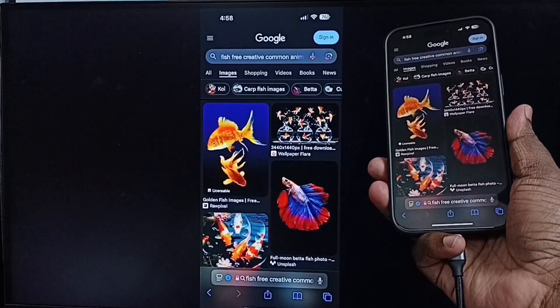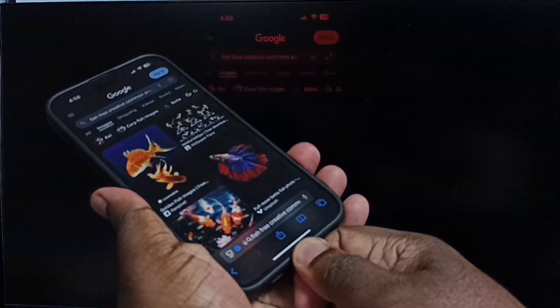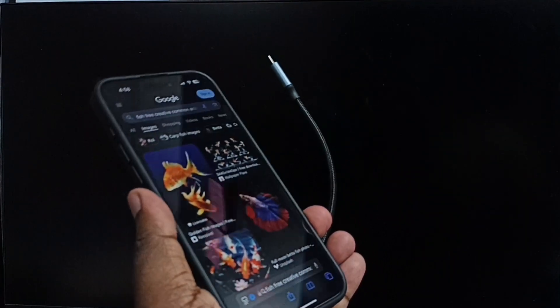Next I will show you how we can stop this mirroring — just remove the cable. Done. So this way we can do screen mirroring using HDMI cable. I hope you have enjoyed this video.